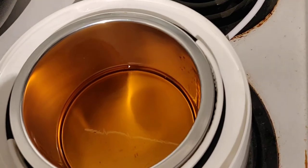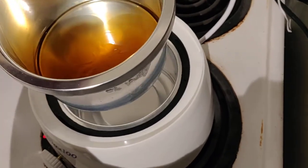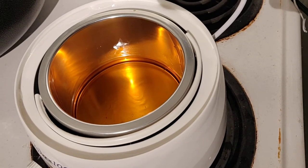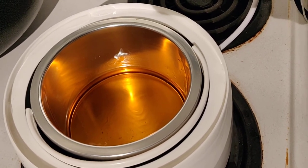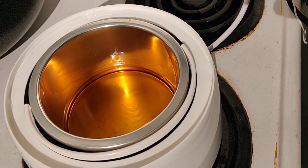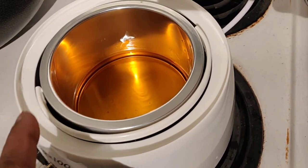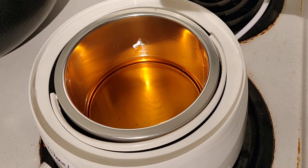This wax pot has a container inside that comes off. I put a little water inside, and with that the rosin melted. But then it became solid again once the water was gone. So I took it to the kitchen gas stove and, with the handle removed to avoid melting it, heated it under a low flame until the rosin became liquid.